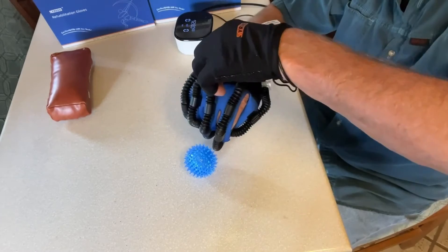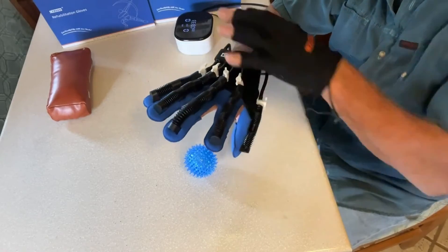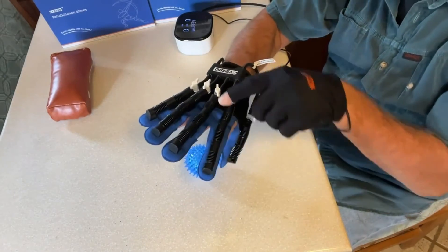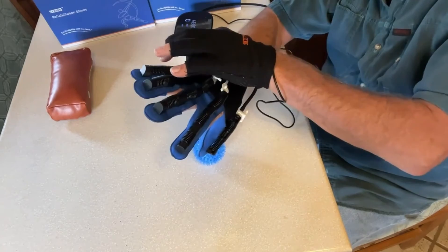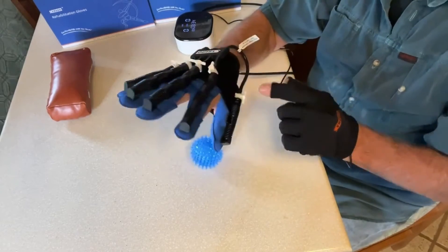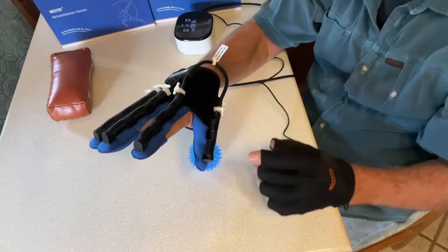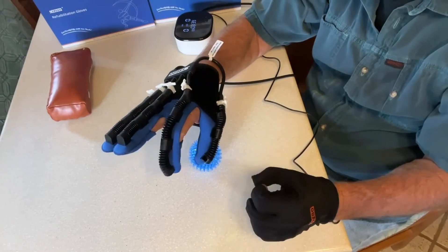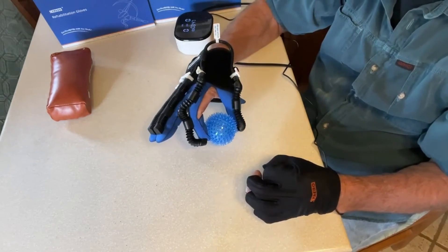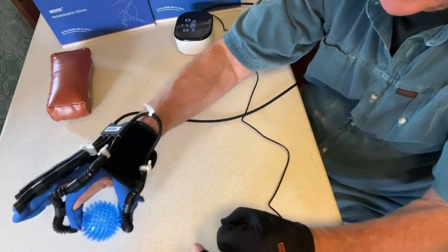What happened was I couldn't straighten them out. It's all fun and games till you need one — you can't do this. So I've got three fingers shut off; I only have my pointer finger and my thumb that are going to be activated. And if I pinch, it pinches — but those three didn't move. So I can pinch the ball and drop the ball — whoa, did you see that? I caught the ball!